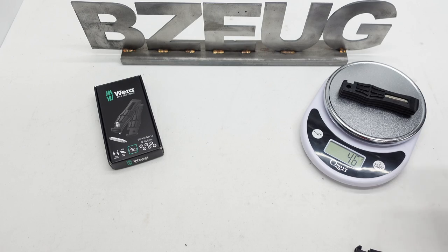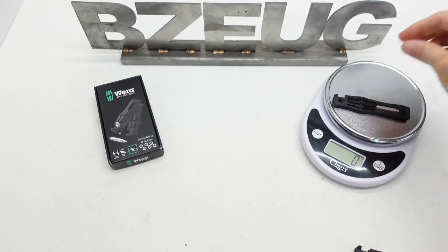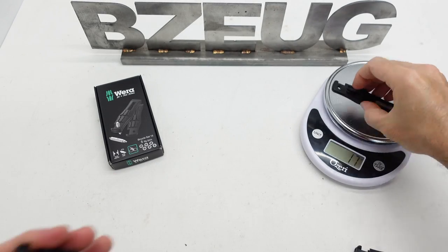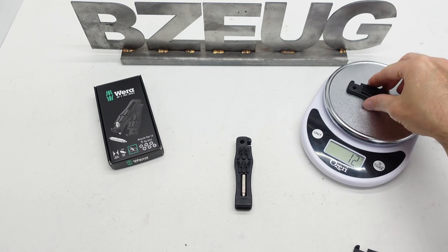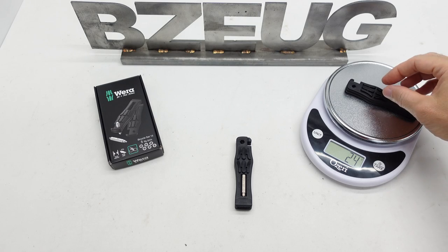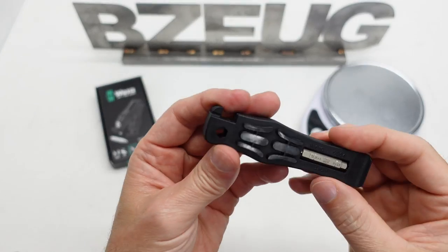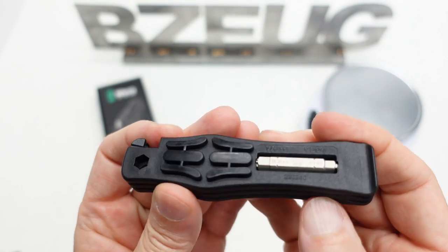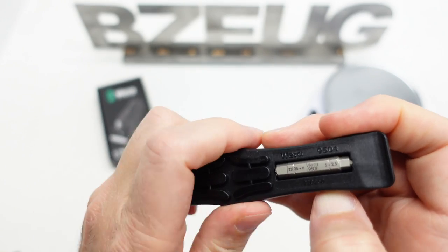The total weight is 46 grams. One of these bits is 17 grams. The old ones were running 12 grams each, so 24 grams for the set. So if you're a serious performance bicyclist counting grams, there you go.